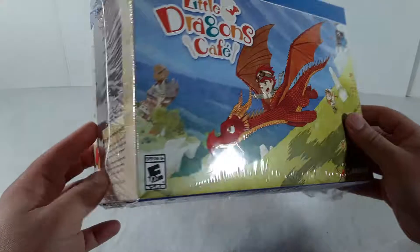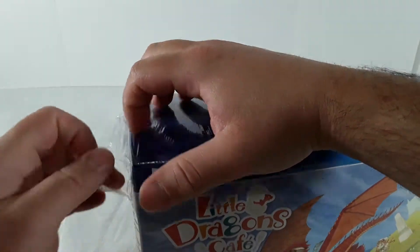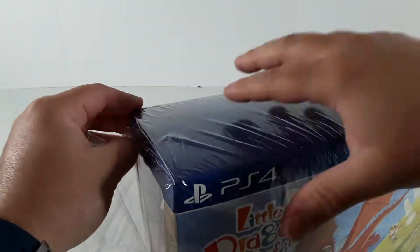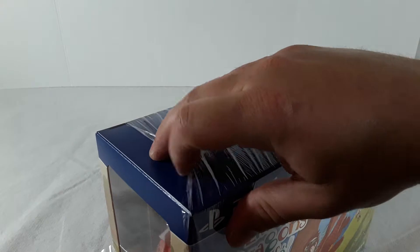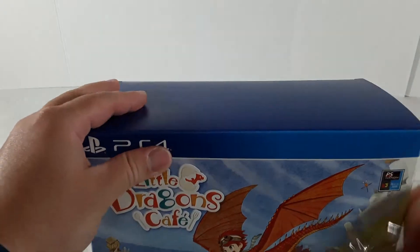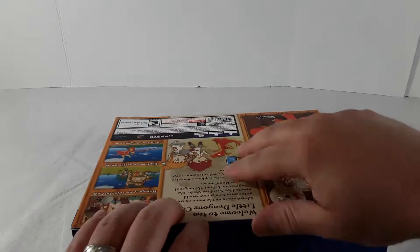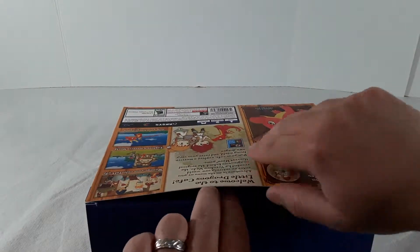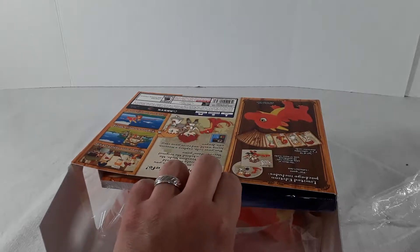Here's the side — you can't really see what's in it. We can barely even see what's in it. We're gonna open this up, but we don't want to say what's inside yet even though the back does show it. Let's wait and open this up.